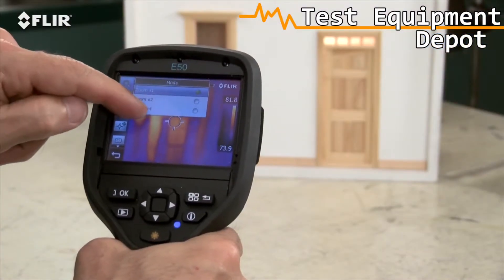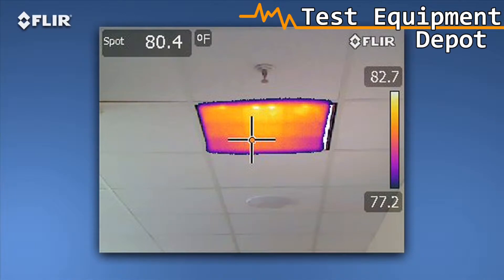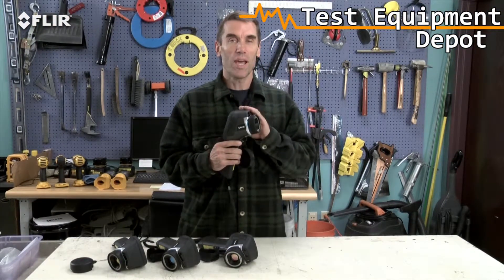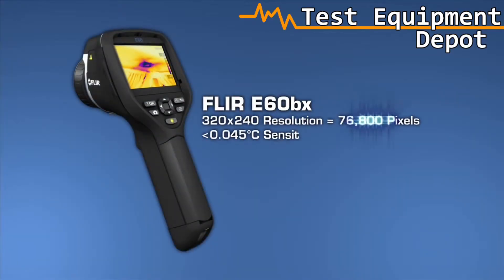The E-50 also features digital zoom that lets you punch in for close-ups, plus thermal fusion mode to isolate and blend just the hot or cold areas into the scene. Now we come to the ultimate E-Series camera: the E-60BX. This camera has all the rich functionality and features we've covered, and the best thermal imagery in the bunch at 320x240.